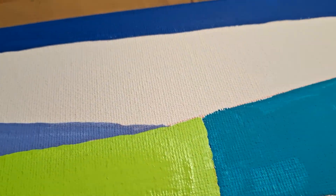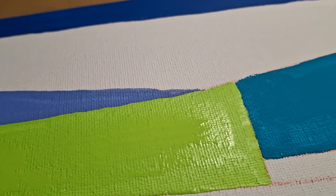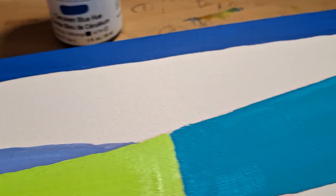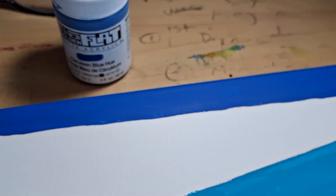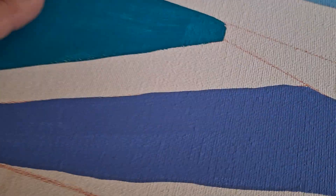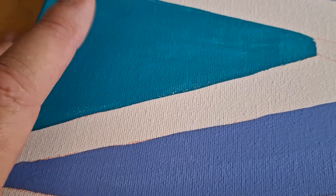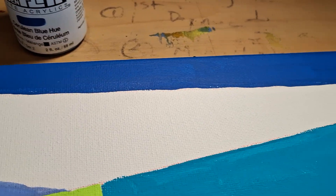I didn't know if anybody else was just having problems with some of the SoFlat colors. Like this darker blue — the cerulean blue — that laid down better than the cobalt teal, but it still didn't lay down as smooth.